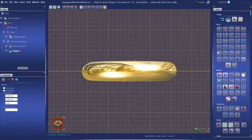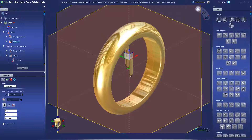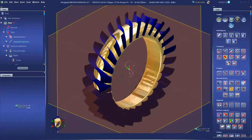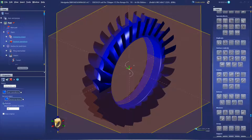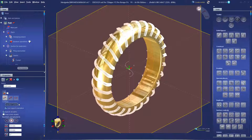Once we draw out the shape of our ridges, we'll repeat that shape around the ring and then create all the curves at once. Then we use Multipipe to create the ring shapes.